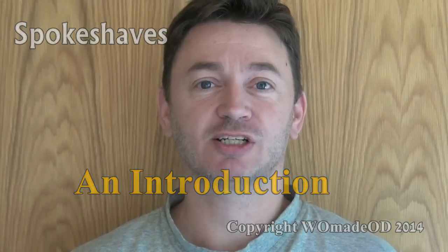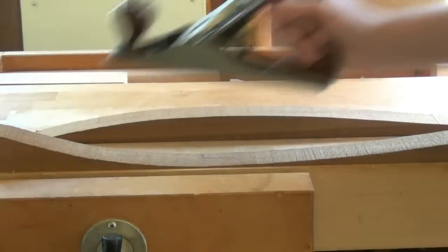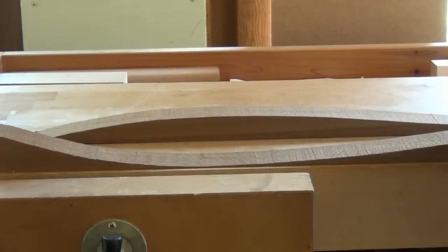Hi and welcome to a little introduction to the spokeshave. Have you ever tried to plane a concave or a convex piece of wood with a hand plane? Tricky, isn't it?